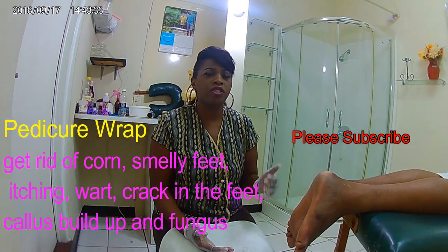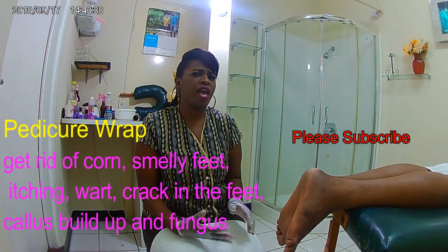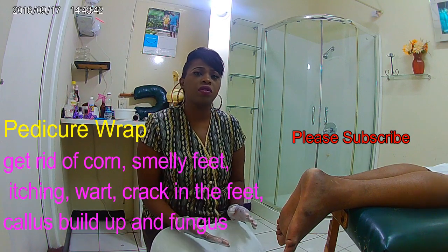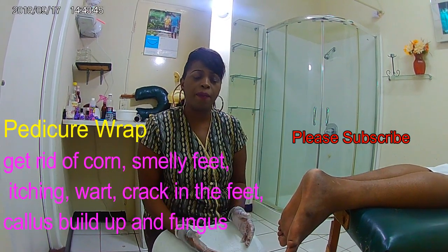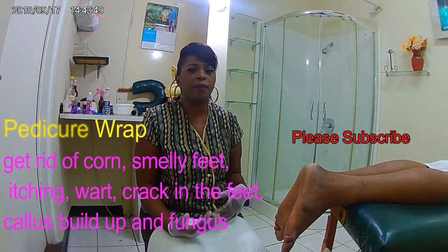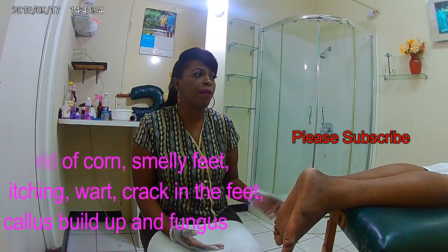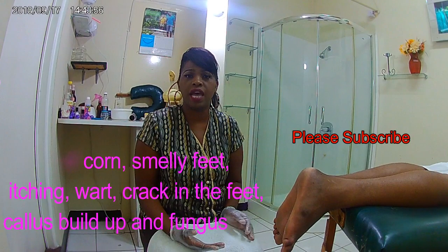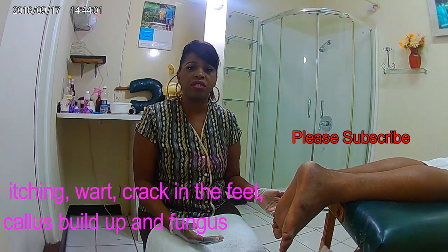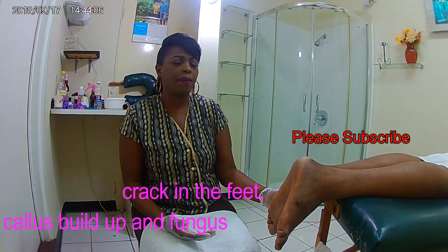Now I'll show you how my client sits on a massage table to get this kind of pedicure. Do you really have to sit like this? Not really. But because I'm going to use the wrap and my client is going to be in a position for a long time, I like when my clients feel comfortable, relaxed, and maybe can get some sleep. Especially if you just had a massage or a facial, you can extend the service by getting a pedicure wrap — and it's also time-efficient.